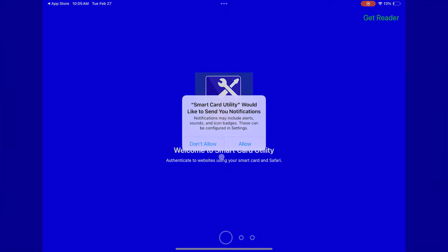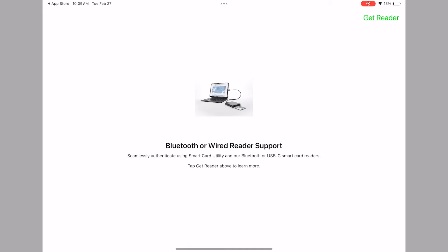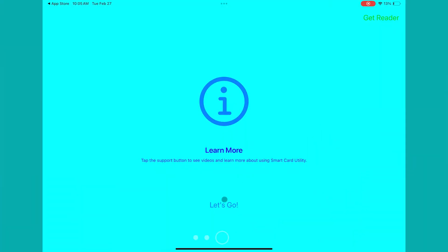We recommend you allow push notifications so that you can see the card is inserted and other reader status messages. When the tutorial shows, swipe left to go through all the tutorial screens and select Let's Go to get to the main screen.